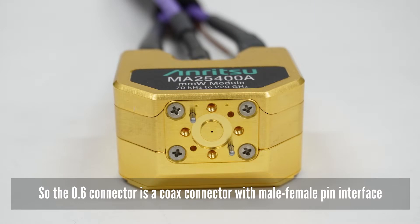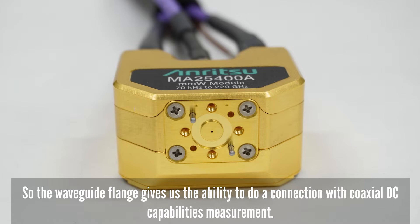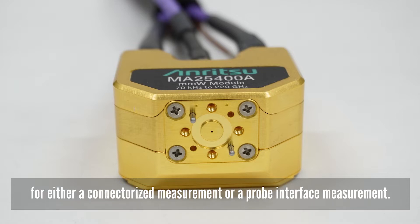The 0.6 connector is a coax connector with male-female pin interchange. However, what we use is the UG387 waveguide flange. The waveguide flange then gives us the ability to do a connection with coaxial DC capabilities to do either a connectorized measurement or a probe interface measurement.